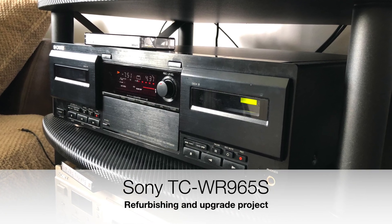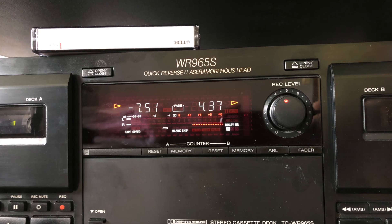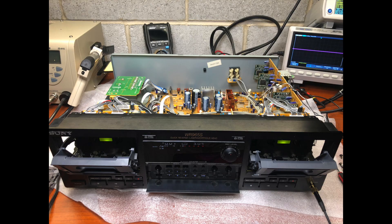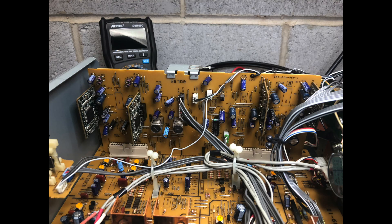Hello everybody, today I'd like to discuss my project on restoration and upgrade of a Sony TC-WR965. I replaced its belts, replaced pinch rollers in this deck, and finally replaced its capacitors in the sound path to make it sound nicely. As you can see, this deck has a fully separate Dolby schema.